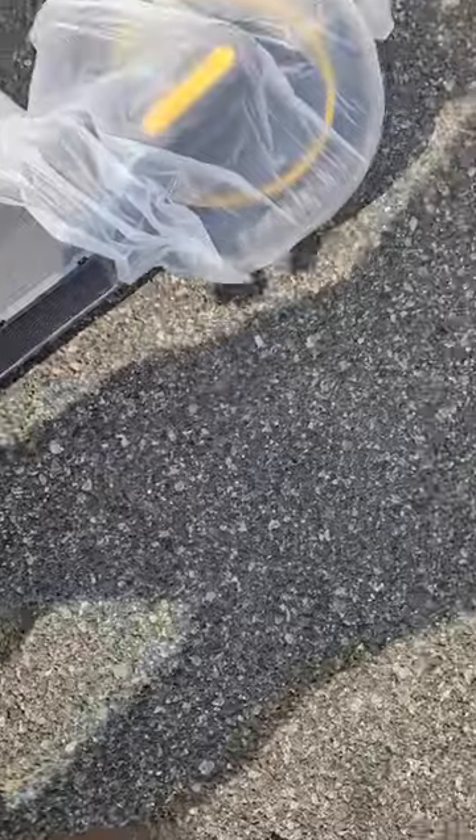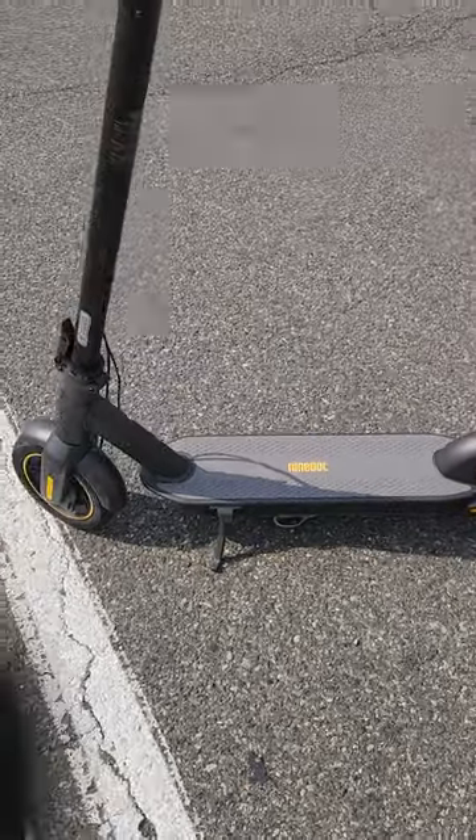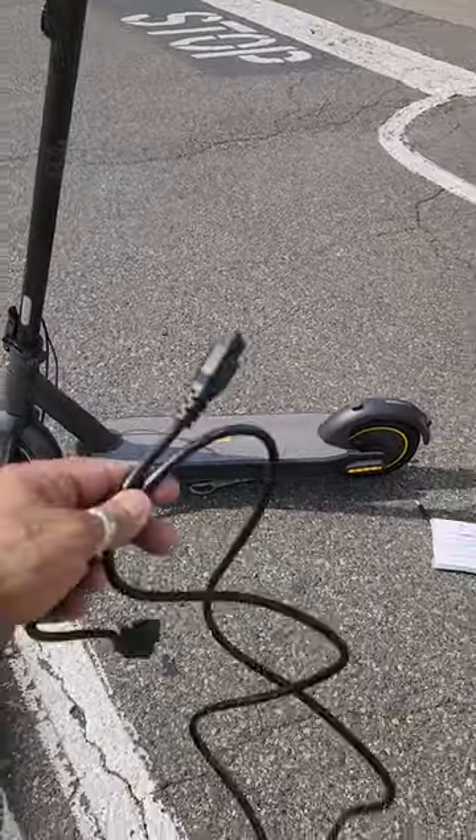So right here, take the bags out — this is what it looks like. It comes out with the cable right here, and this is where you charge it.